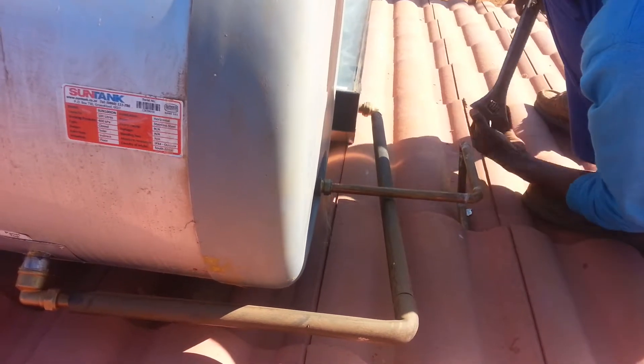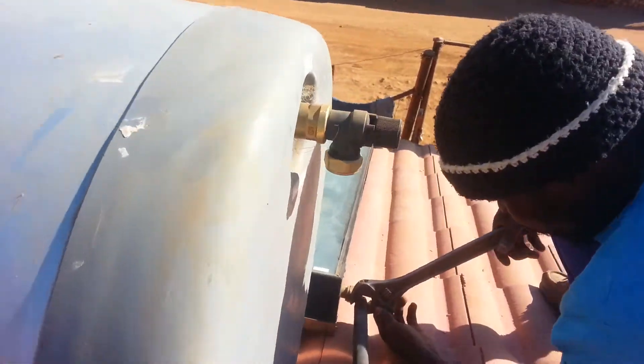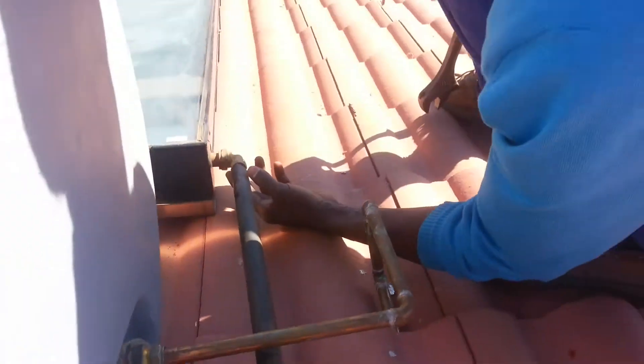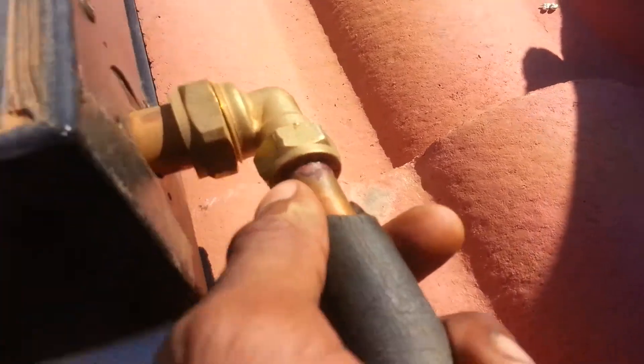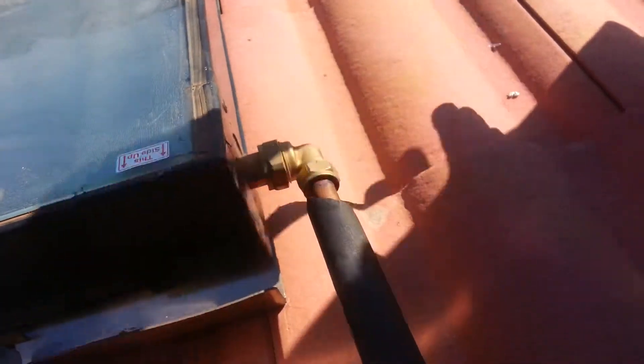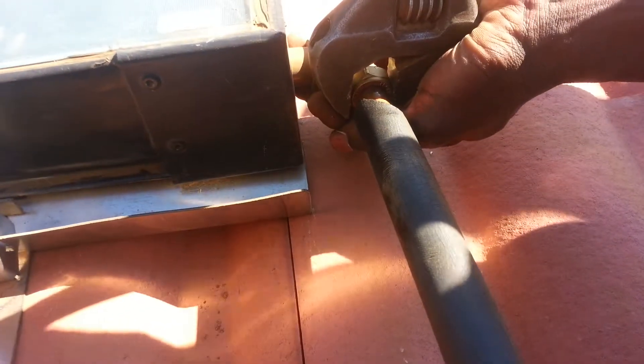We're tightening it up — make sure there are no leaks, no air going in. You must always make sure when you tighten a copper tube, you must see a ring from this side. If you don't see it, then it means you still need to tighten it up. All right, looks good.